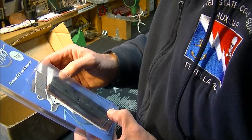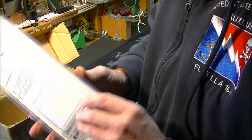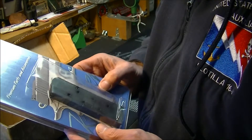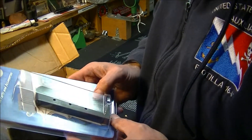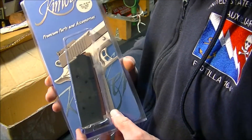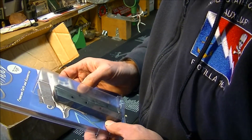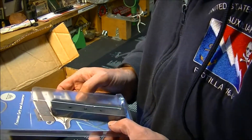We have a Kimber full-size magazine for a 1911, eight round. Now that's really a surprise. That's going to be great because you can never have enough magazines, especially for a 1911. This is fantastic — I really appreciate you sending me this. Thank you so much.